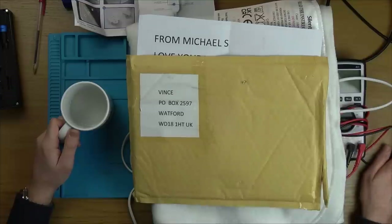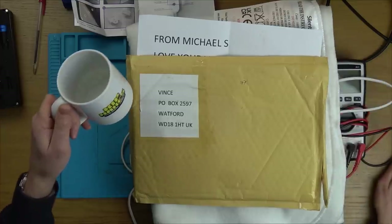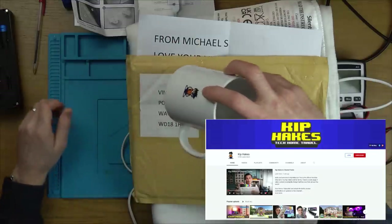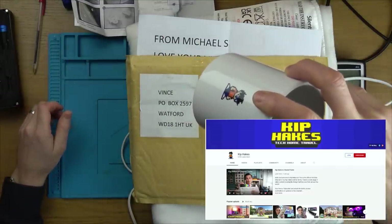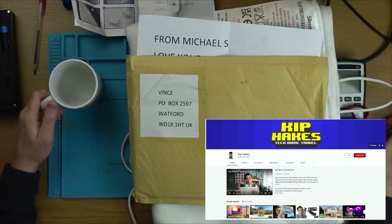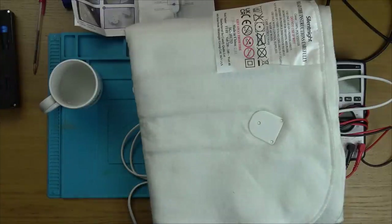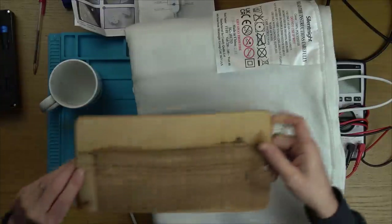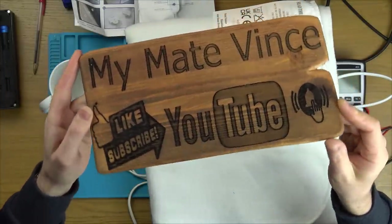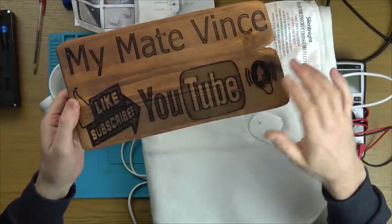I think I'm going to call this a tea break fix. All these items arrived yesterday - it was like Christmas come early. There's a Kip Hakes mug - let's try not to spill the rhubarb and ginger - with a little 8-bit logo on the back. Check out Kip Hakes's channel; he was part of the YouTube Fixers series. And this arrived from Michael S saying 'love your videos, keep them coming' - it came into the PO box, and it's got a nice laser-burnt wood smell.